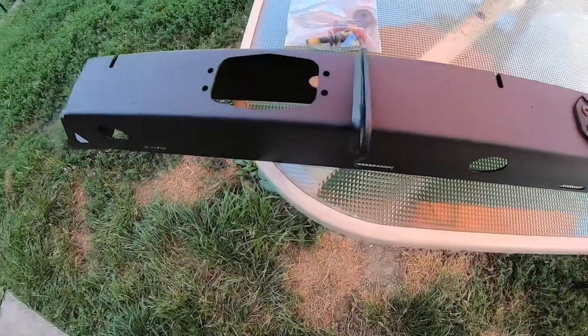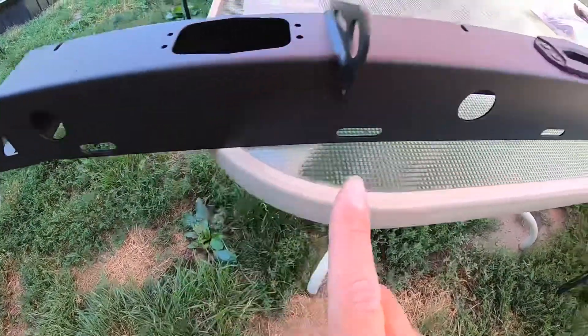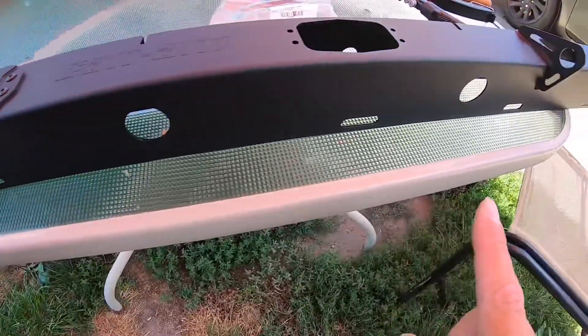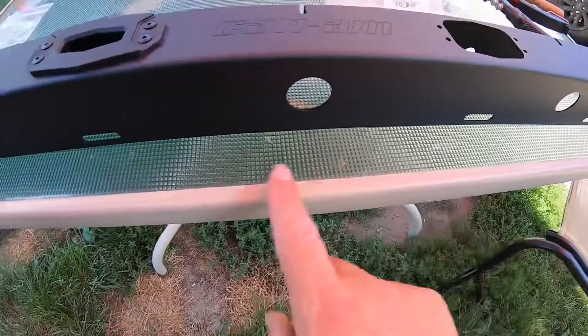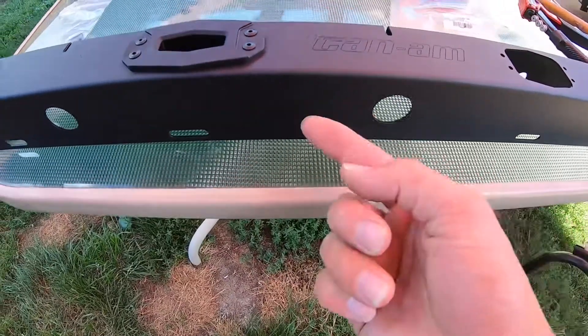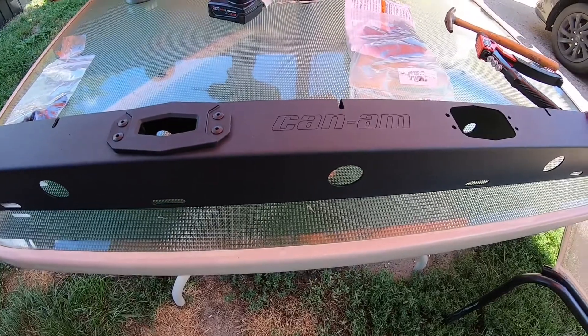It has a bunch of hooks and brackets here that you can see. I do like the slots here down at the bottom for mounting a light. You can put cubes on the end, a 12-inch bar here in the middle, and then run the wire through the bar, down the cage, and then down into the cab.